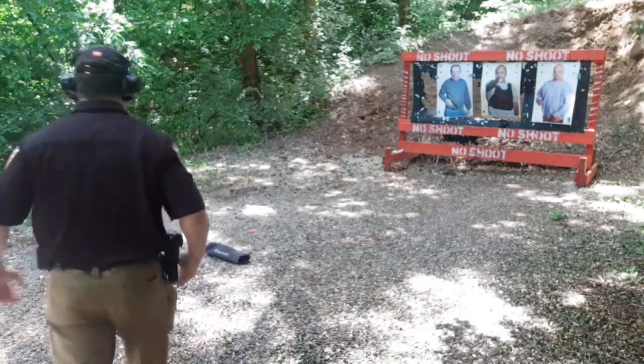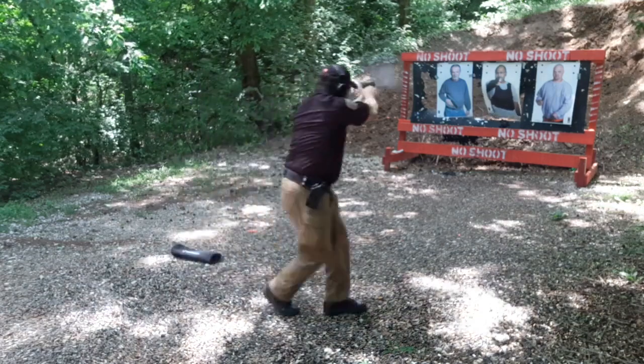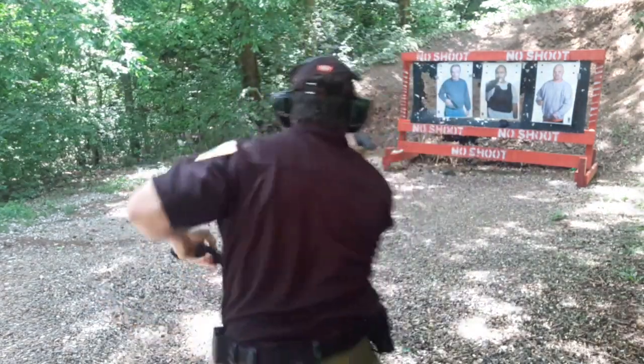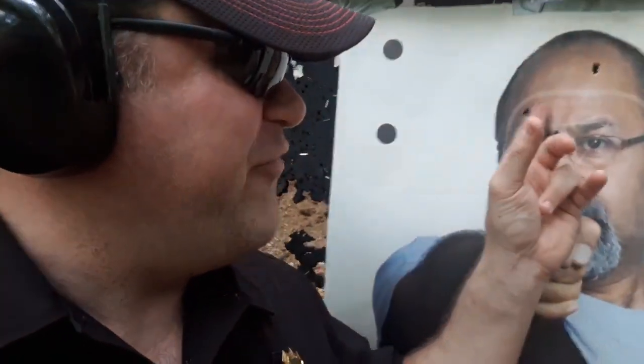Let's see what I can do against these bad guys — one in body armor. I gave myself something very difficult: I moved offline while drawing and shooting from the car position first multiple times before extension, going for headshots while moving. Let's look at my headshots — one, two, three, four, five, six headshots. I started at seven yards and then moved back to about nine yards, with the XS R3D night sights with a bright orange front. That's my favorite.